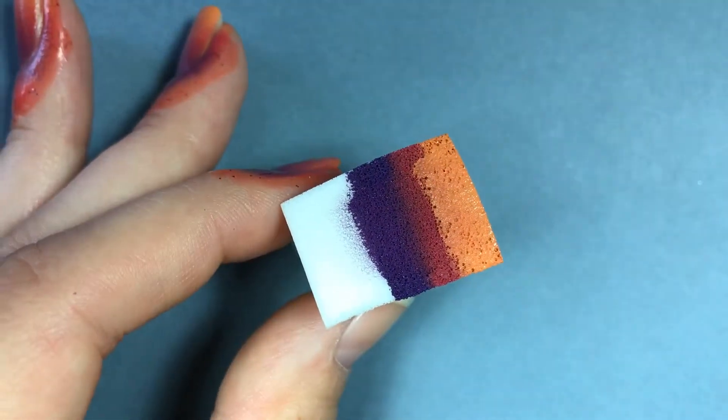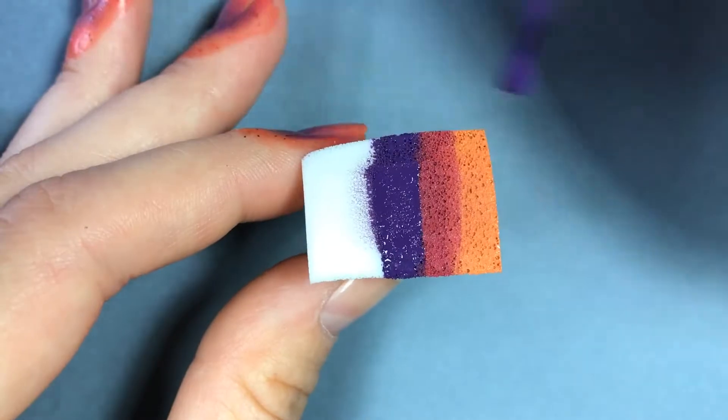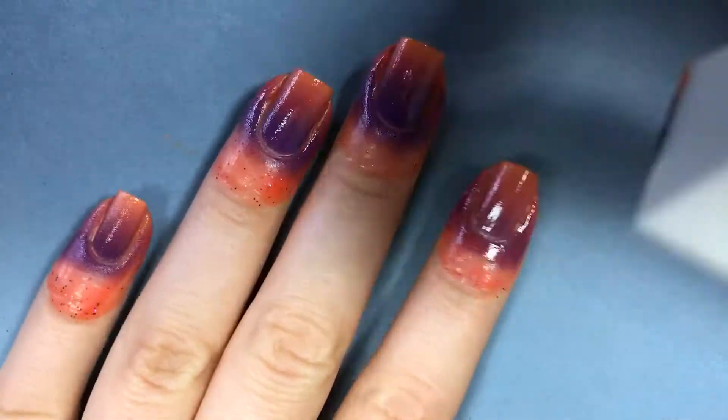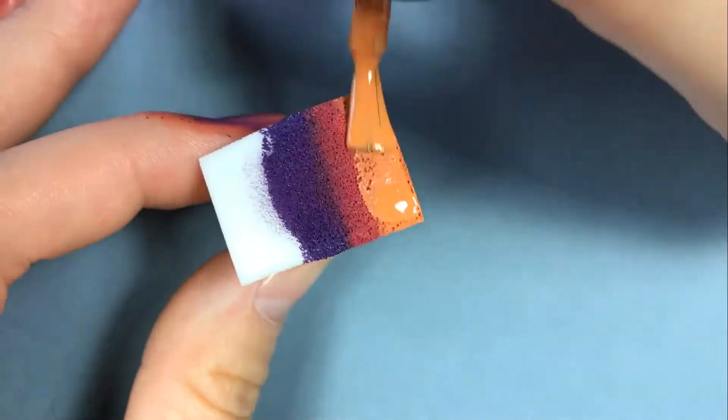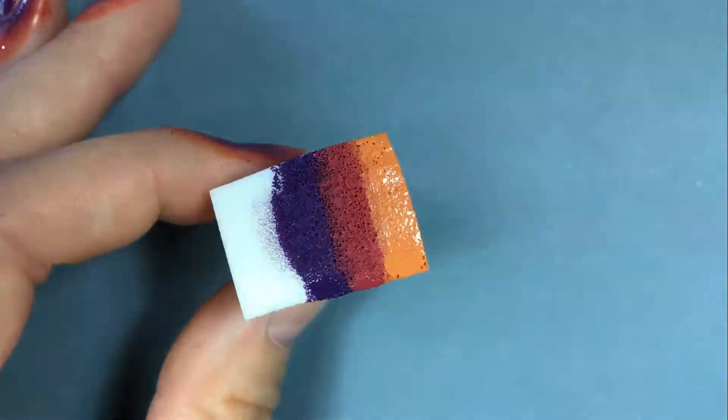I like to go over each nail about four to six times — I find this creates the best gradient effect. I like to rock my hand back and forth while dabbing the sponge, as this helps get the nail polish on the sides of your nails.